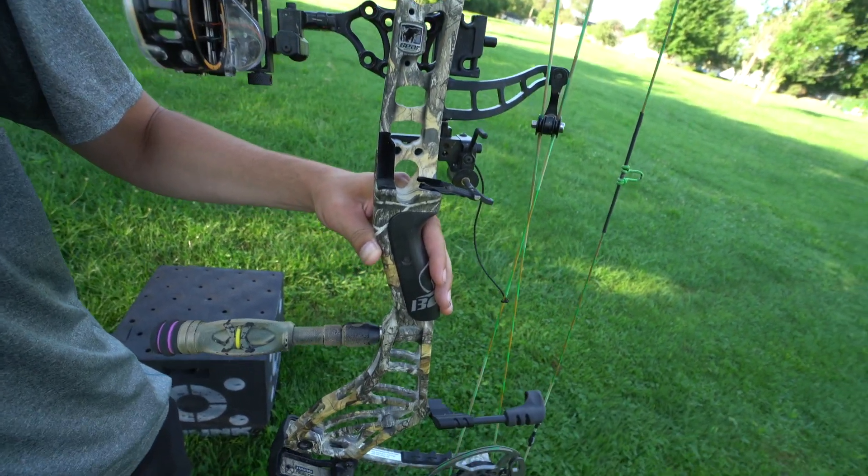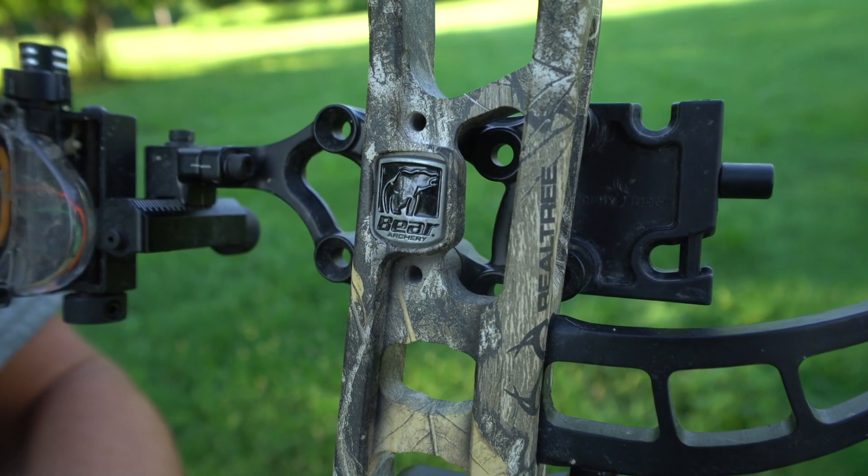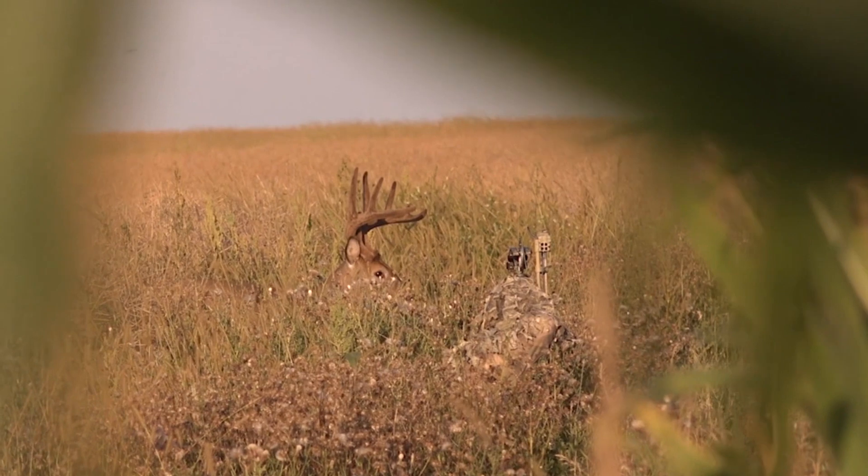Being shorter axle to axle also makes the bow more lightweight, and when we're walking miles and miles on public land that definitely makes a difference — it's a lot nicer to carry around a lighter bow in my opinion.